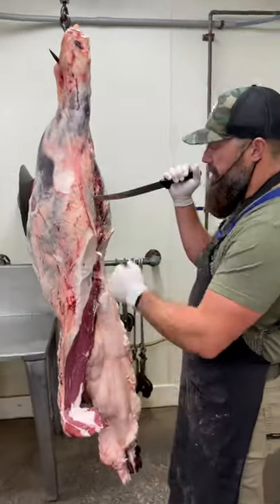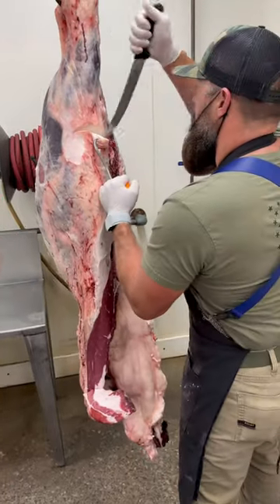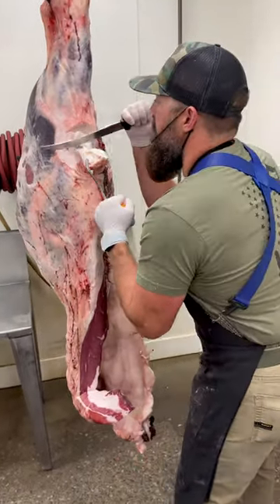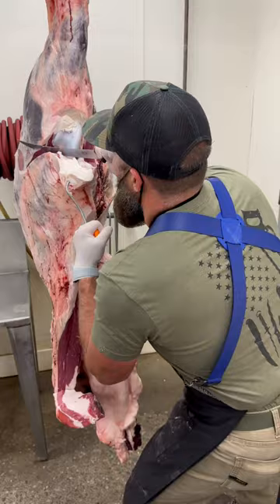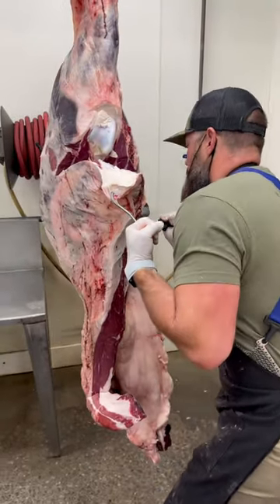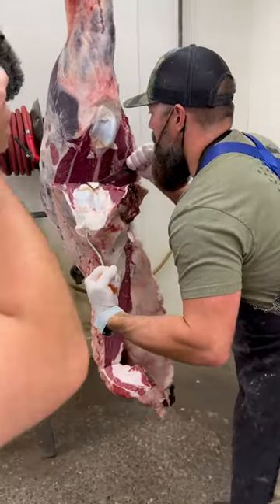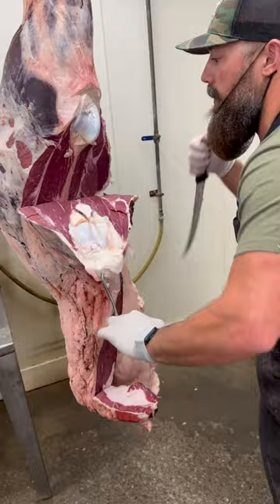Now with the flanks removed, we want to pull the round tip out. The round tip consists of this whole piece right here — it includes a sirloin tip, otherwise known as a brown tip, and it has a tri-tip roast attached to it. We'll get both muscles pulled out of here and then get them further trimmed up and fabricated.